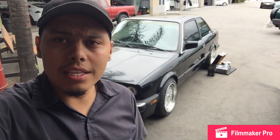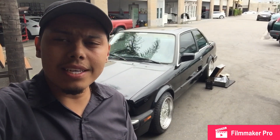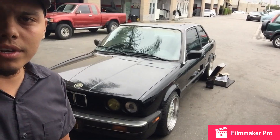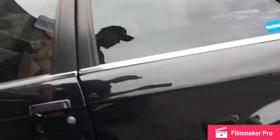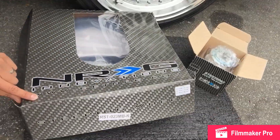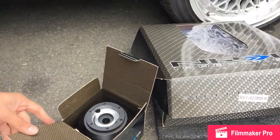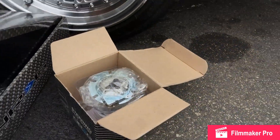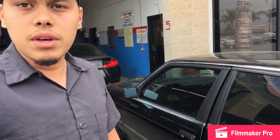What's up guys, Christian here in another video. Today I'm going to show you how to install a steering wheel in a 1988 BMW 325. This is the car we have right now. We're going to be installing an NRG steering wheel — this is the one we have. The brand is NRG, we have the short hub and the quick release. Right now I'm going to be unboxing everything and showing you how to install this steering wheel.